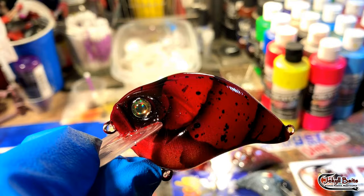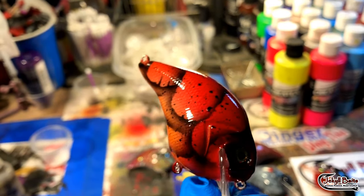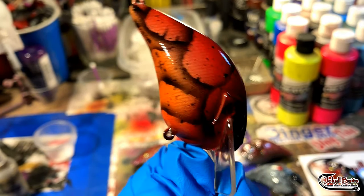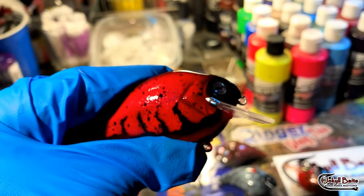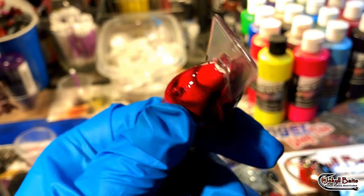This is the Rayburn Red Fade Craw — a very effective craw pattern. And the Diablo Craw — we've got some jets and lure eyes on there.